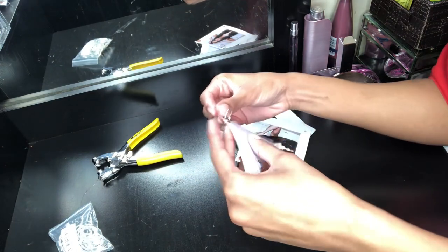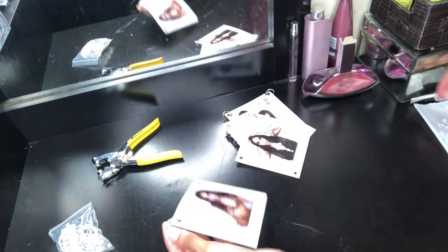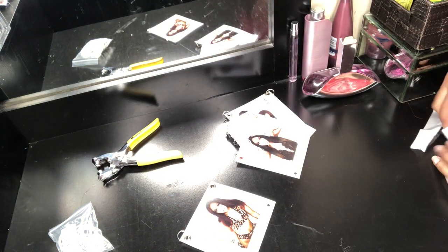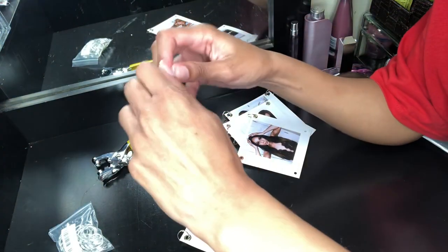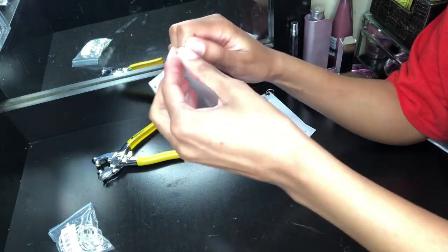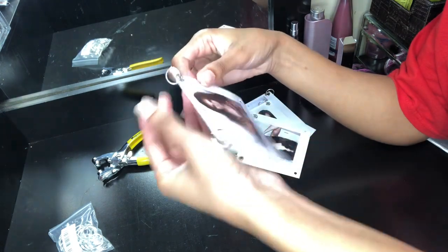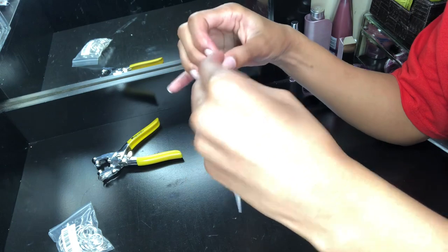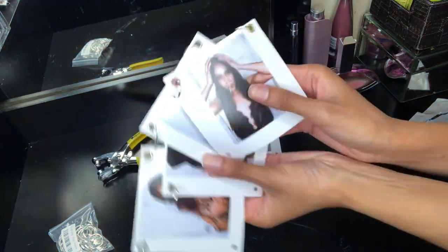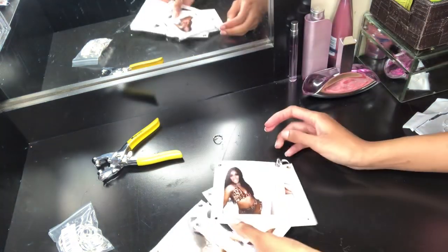My hands were hurting so bad from messing with those jump rings. So if you want to avoid hand pain, I suggest you buy like two sets of pliers so you can pull the jump rings apart. Other than that, it was cool making the dress, but I would never do this again. It just took a lot of time and it was annoying opening and closing the jump rings. If it wasn't my birthday, I would have never done this. But this is what it looks like with all the jump rings on.